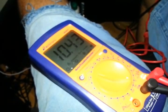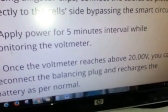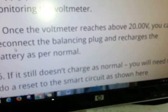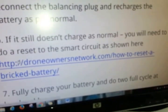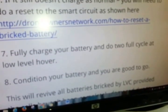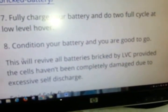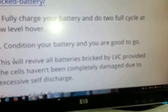It says: apply power for 5-minute intervals while monitoring the voltmeter. Once the voltmeter reaches above 20 volts, you can reconnect the balancing plug and recharge the battery as normal. If it still doesn't charge as normal, you will need to do a reset to the smart circuit, as shown — there's a link. Fully charge your battery and do two full cycles at low hover level to condition your battery, and you are good to go. This will revive all batteries bricked by LVC, provided the cells haven't been completely damaged due to excessive self-discharge. Enjoy safe flying.